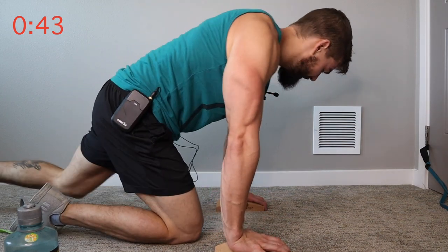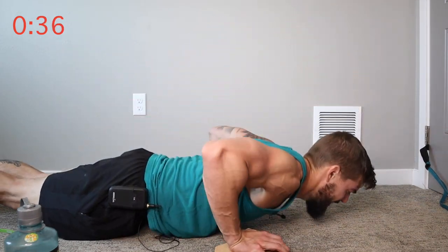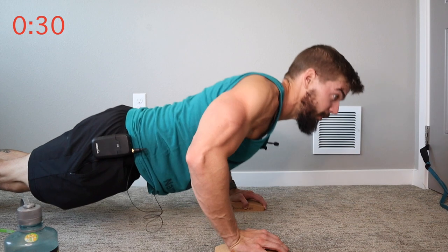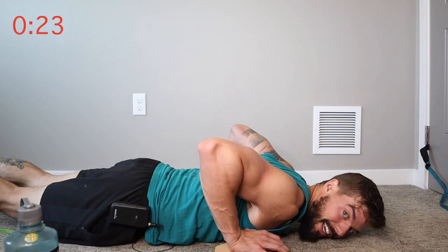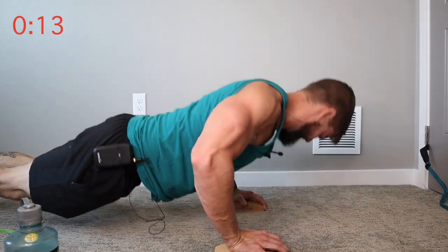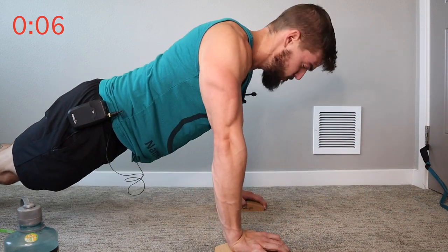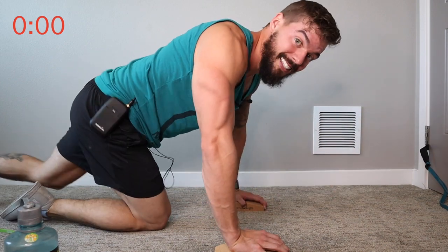I've got 45 seconds left. Let's see if we can get through this. Meet yourself where you're at — do what you can do, don't hurt yourself. If you have issues with your shoulders, don't bend below 90 degrees coming all the way to the floor. 10 seconds. And that's it! Guys, thank you so much. Take care — we'll see you in the next one. Subscribe!